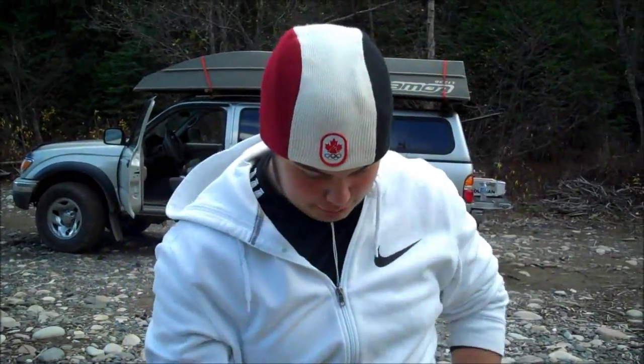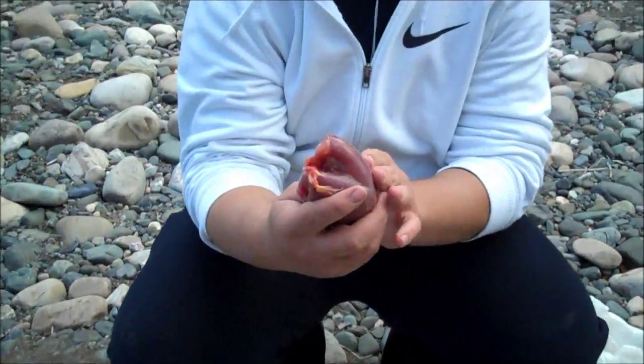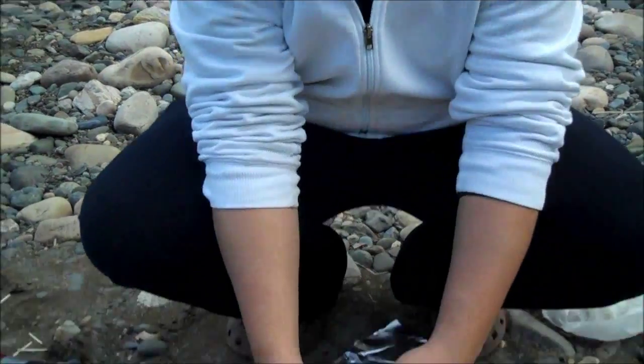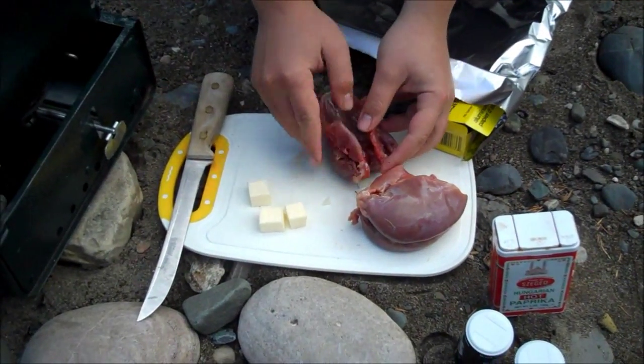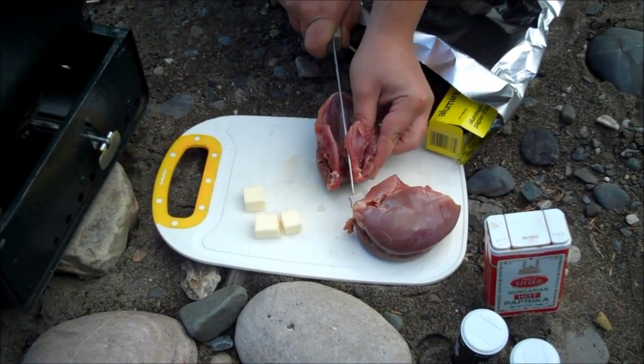So here it is. We've got the grouse here as you can see. This is the recipe. Because I don't have a very good filleting knife, we're just gonna cut through the breastbone.